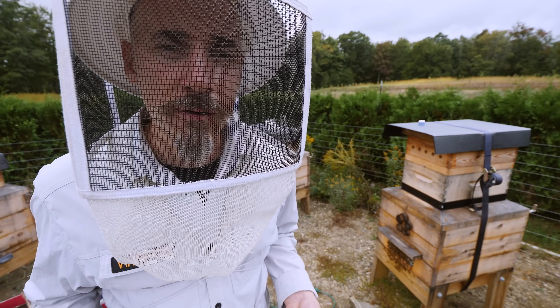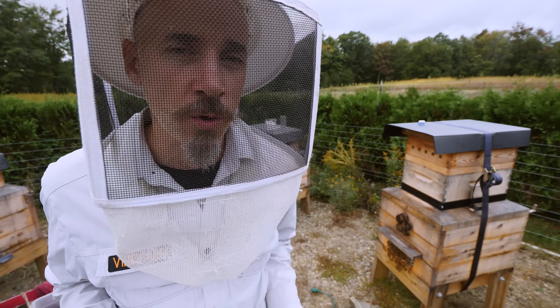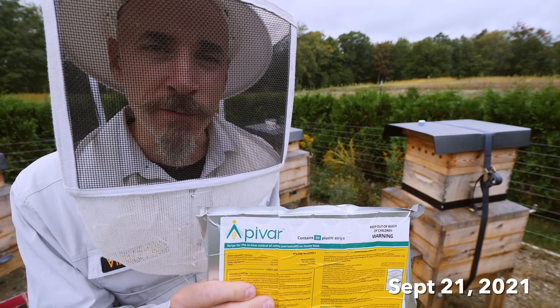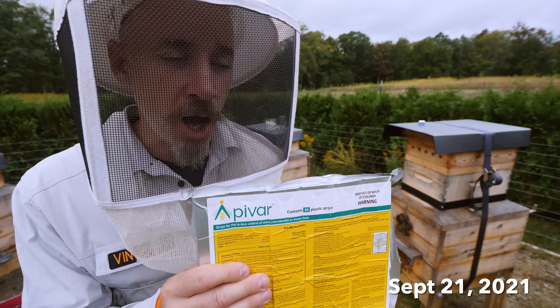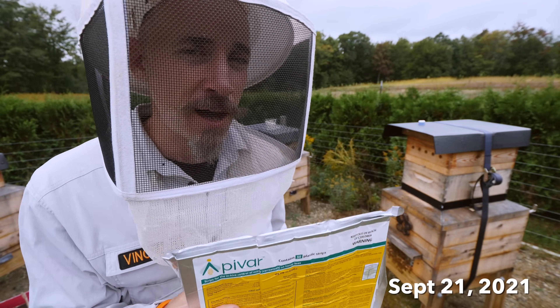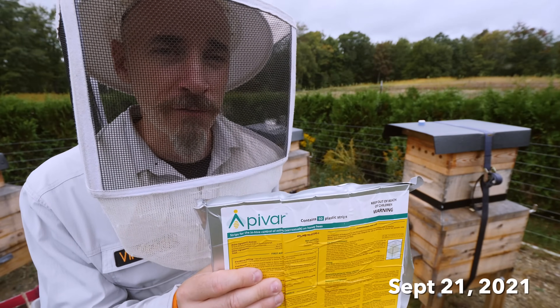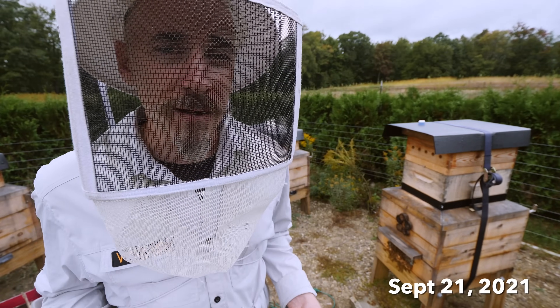Okay, so the goal is to murder varroa mites. We want to destroy varroa mites. My preferred method of treating for the mites is Apivar strips. The years that I had 100% survival and like 95% survival, those couple years I treated with Apivar in the fall — and those years, my bees survived.